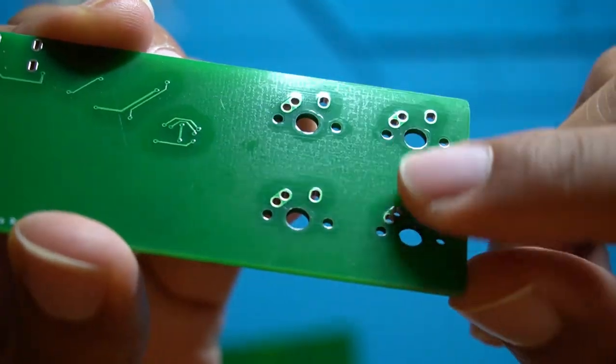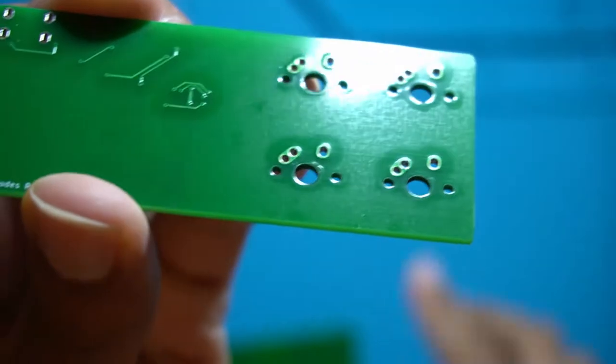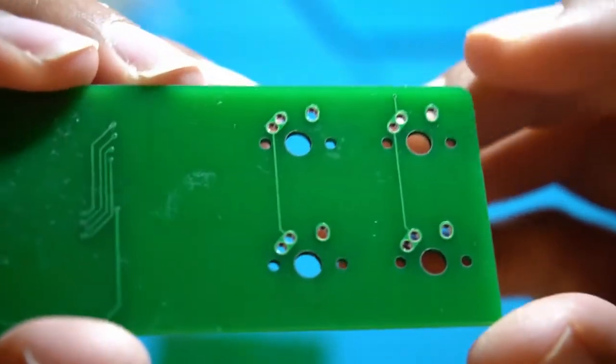When I got the boards back I gave them a quick look-over to see how everything turned out. Everything looked good except — I don't know how I did this — I forgot to actually connect the column lines for the keyboard. I could have used bodge wires to connect the columns, but I just decided to scrap them, modify the files to connect those columns, and send them off for manufacturing again.